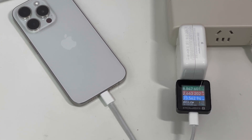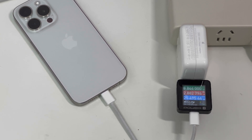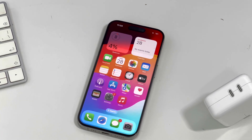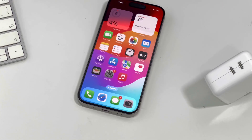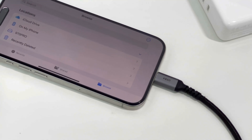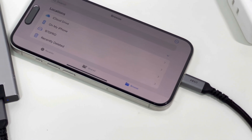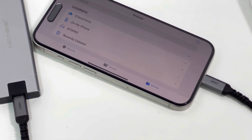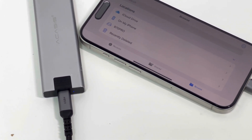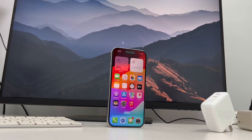That covers all the tests we did for the iPhone 15 Pro. Compared to the iPhone 14 Pro, the peak power even decreased by a few watts for lower temperatures while charging, but the total charging time is about 8 minutes faster than the 14 Pro. Compared to the minor improvement in charging, the new USB-C port enhances compatibility with third-party accessories, making charging and data transfer more convenient. That's all for today's video. We will also post charging reviews for the iPhone 15 and iPhone 15 Plus, so stay tuned, and I'll catch you guys in the next video. Bye.